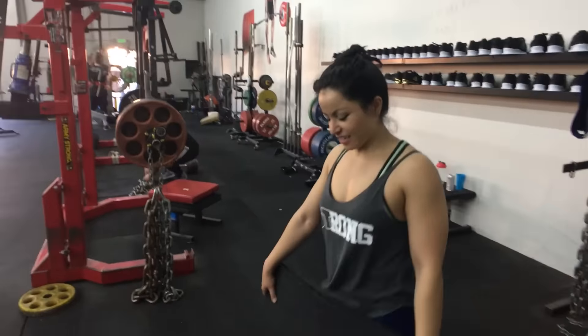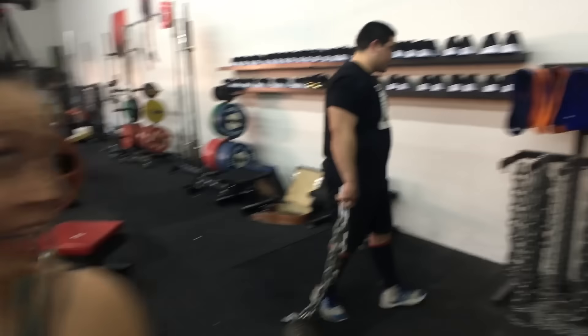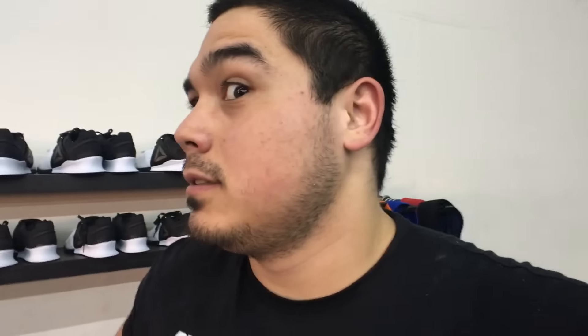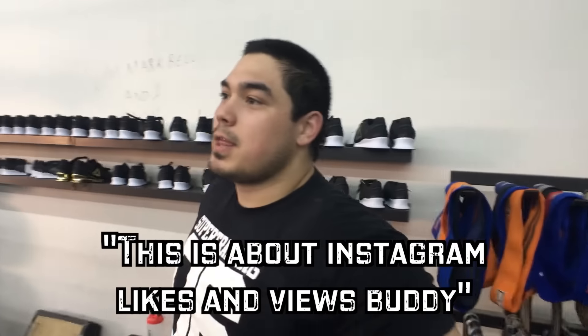What are you doing? Deadlifting? That guy Marcus was in the way — I was trying to get a good shot of you. He was in the way deadlifting, thinking he was all important. Why are you done lifting all day? Who are you trying to impress? Isn't it lower body day? Trying to get stronger? You know that's highly frowned upon here — it's just about Instagram likes and views, buddy.